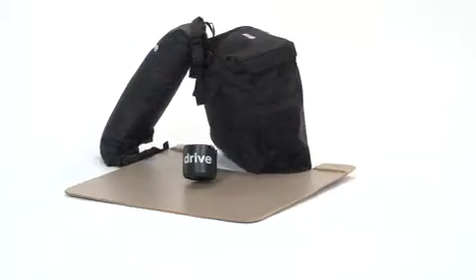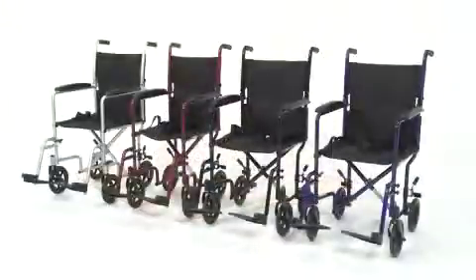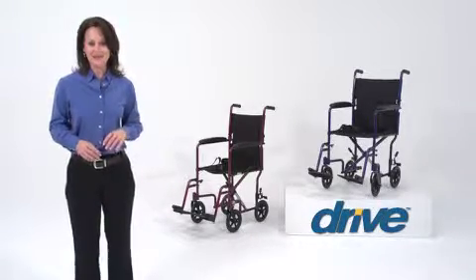tray, oxygen tank carry bag, and carry pouches. The chair is also available in four attractive color options. You can always count on Drive Medical to bring you convenient and innovative lifestyle solutions, now and for the road ahead.